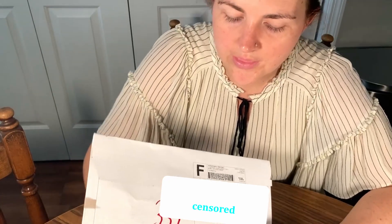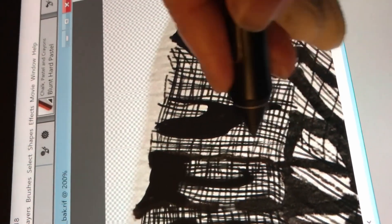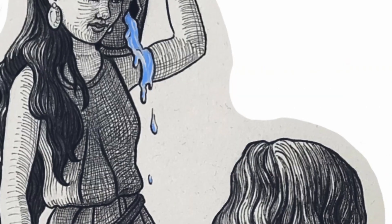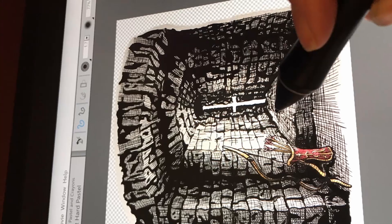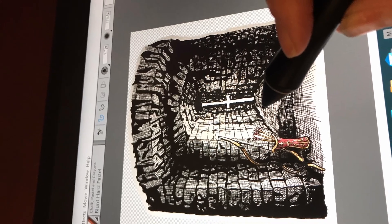What I did was with my Wacom tablet — which is kind of like an iPad but specifically for artists — I took my original paintings and erased the backgrounds so I could put just the figures, just the portraits of them, on stickers that you can attach to things.